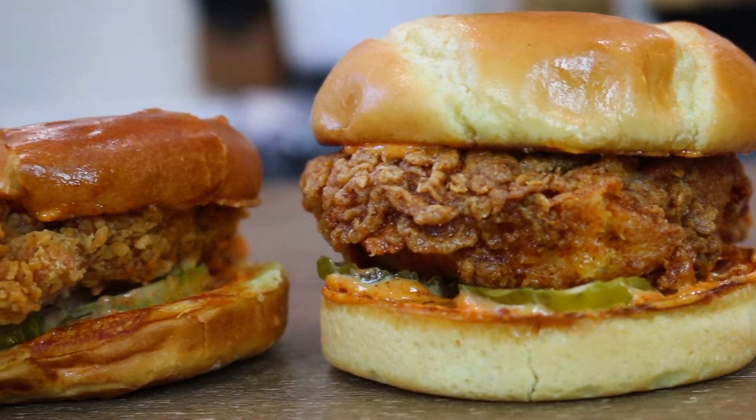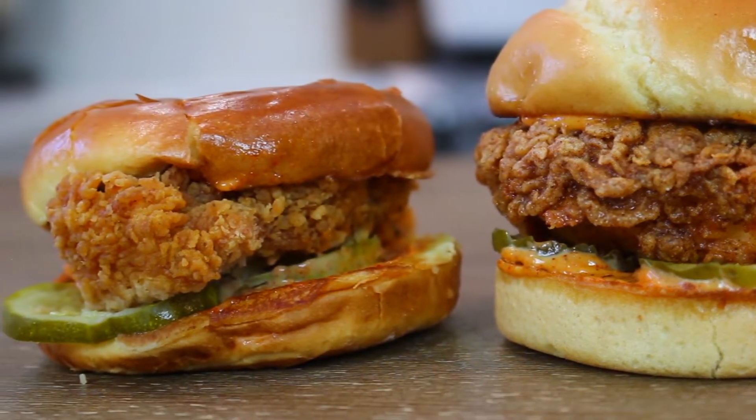Hey guys, welcome to my channel, I'm Lydia and today I'm going to be doing a recreation video. I'm going to be recreating the Popeyes famous spicy chicken sandwich that came out last year, sold out within two weeks, and then they brought it back a few months later. I'm going to show you how to make it step by step so you guys can make it from your own kitchen. If you enjoyed this video make sure you're subscribed, give it a like, and let me know in the comments what else you want me to recreate.